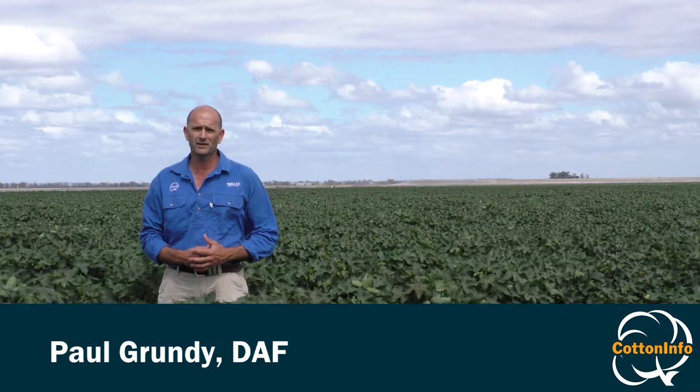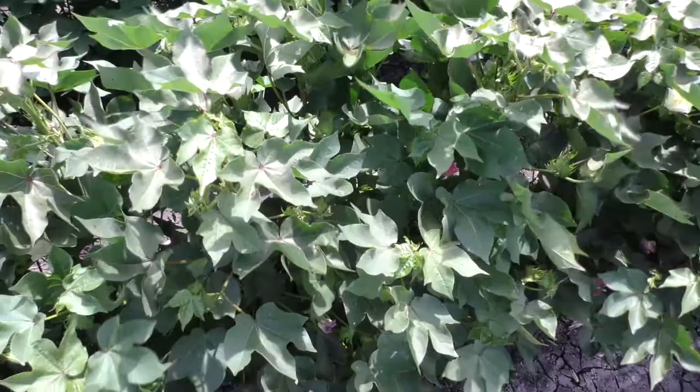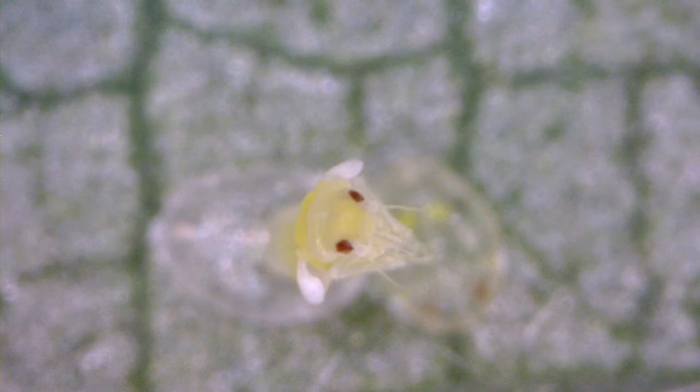Today I'm going to step you through the industry's new nymph-based sampling technique for silverleaf whitefly. Compared to the old sampling technique which focused on adults, nymph sampling has a number of advantages because the nymph stage is immobile and therefore time of day doesn't affect sampling accuracy, and the nymphs also provide a more accurate marker for a future population that's building up within your crop.